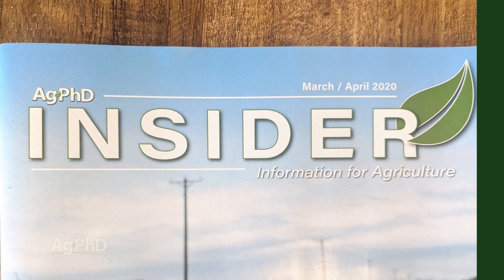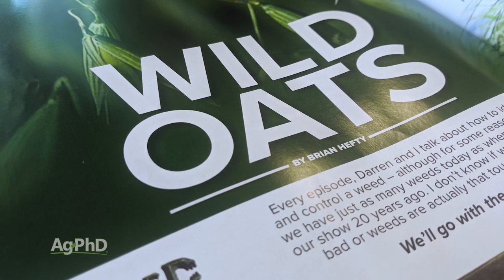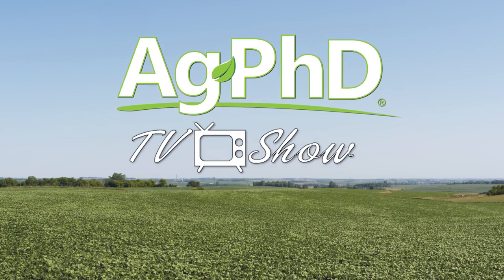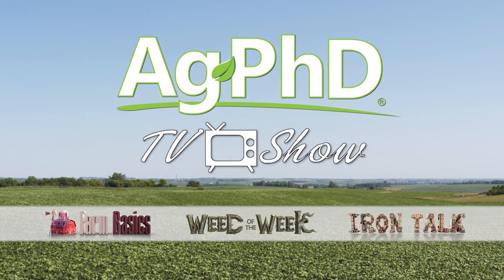That's all the time we have for today's show, but before we go we want to encourage you to check out the Ag PhD Insider magazine – just go to agphdinsider.com to learn more. And don't miss the next Ag PhD TV show. We'll have another Weed of the Week, Farm Basics, Iron Talk, and a whole lot more. I'm Darren Hefty, and I'm Brian Hefty. Thanks for watching Ag PhD.